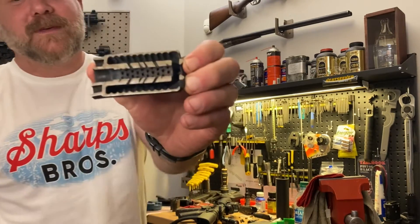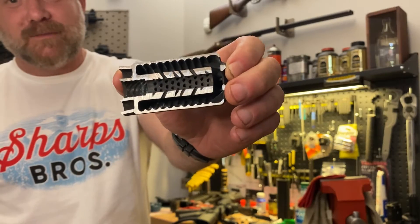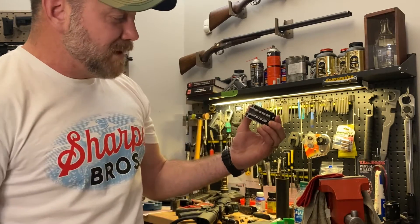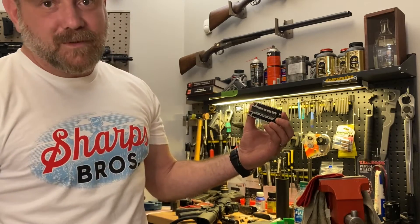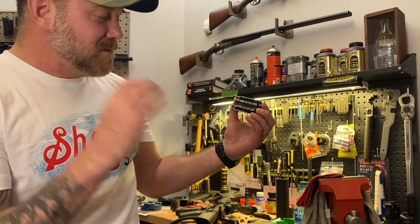First and foremost it's a muzzle brake — we're trying to reduce recoil and reduce muzzle rise. We do that with these holes that go all the way around the brake. The holes are angled and they're coned, which is something we couldn't do with traditional machining methods.